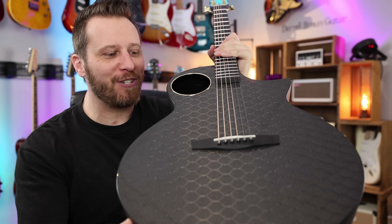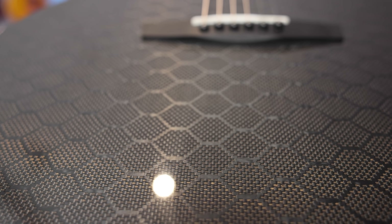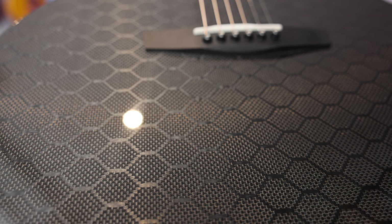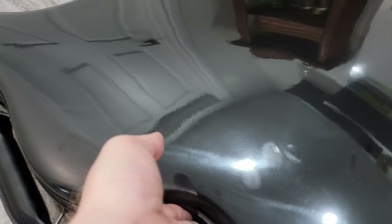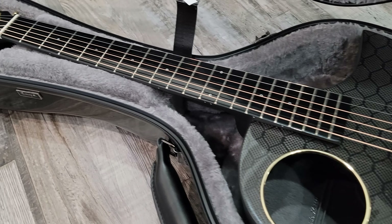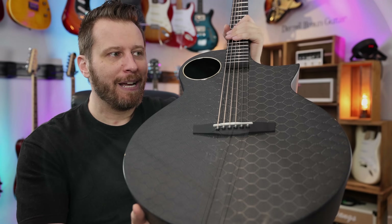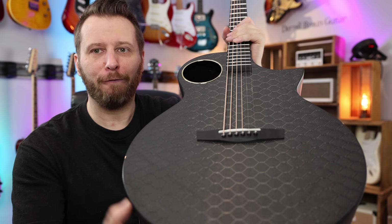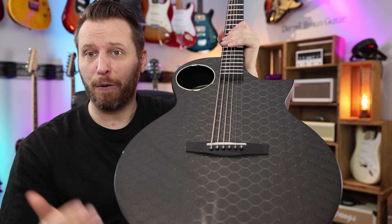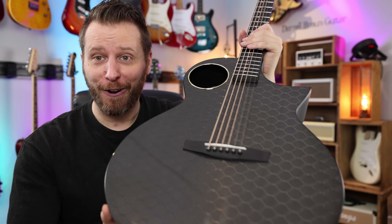We've got something very cool to share with you this week. Just look at the top of this guitar — absolutely incredible. I'm a huge fan of carbon fiber, but the downside of carbon fiber guitars is they've always been horribly expensive. There are huge advantages to using carbon fiber, especially in acoustic guitars, but the price tag has always been up there. And when you look at this guitar and you look at the top, the shape, the sound hole, it all looks very expensive and high end. But this is actually the most affordable full-sized carbon fiber guitar I've ever played, with the base model coming in well under $1,000 — pretty much unheard of in today's market.